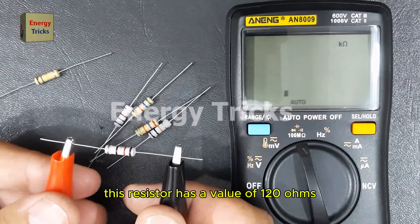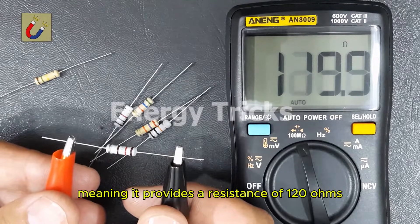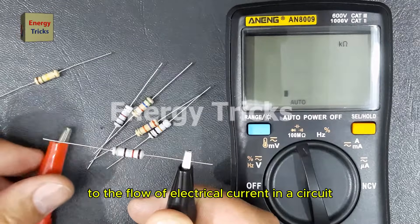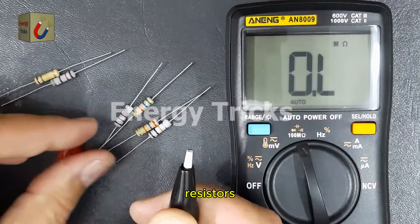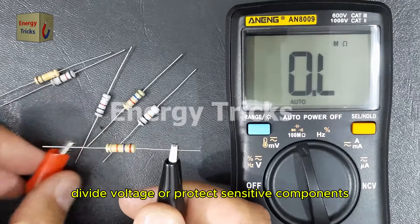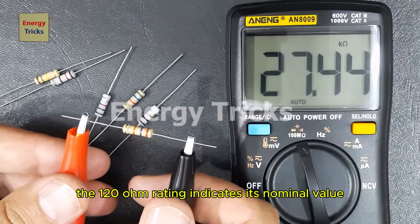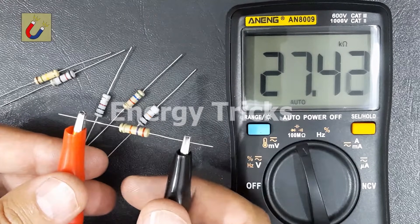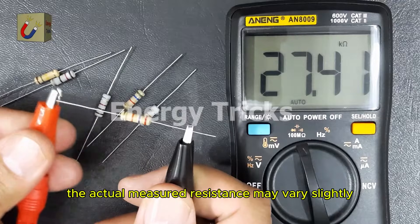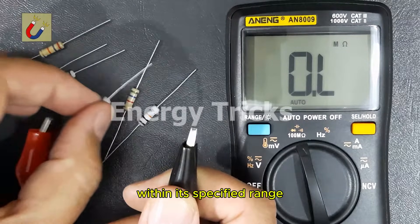This resistor has a value of 120 ohms, meaning it provides a resistance of 120 ohms to the flow of electrical current in a circuit. Resistors like this are commonly used to control current, divide voltage, or protect sensitive components. The 120 ohm rating indicates its nominal value, and depending on its tolerance, the actual measured resistance may vary slightly while still performing effectively within its specified range.